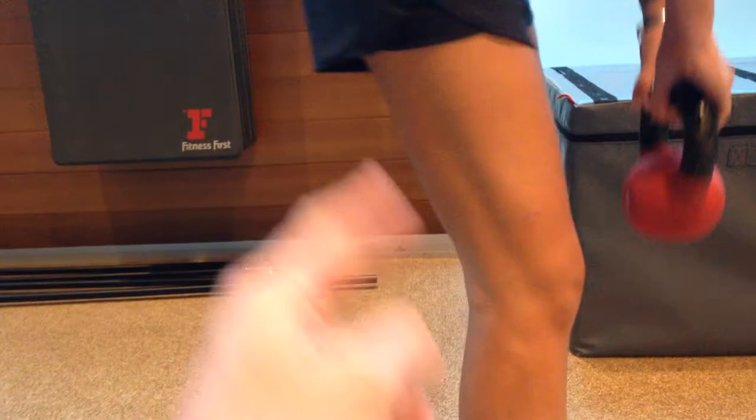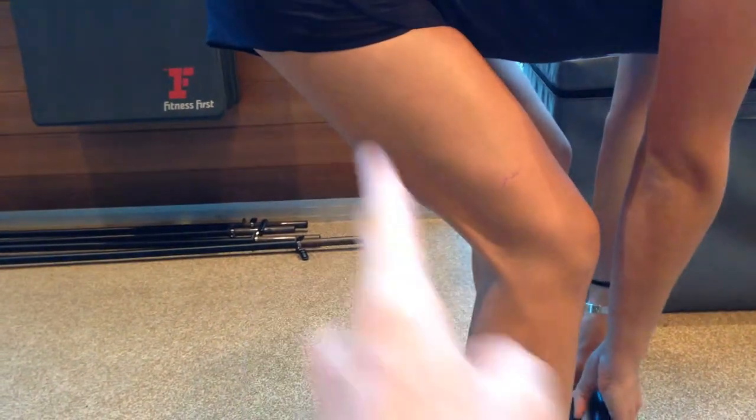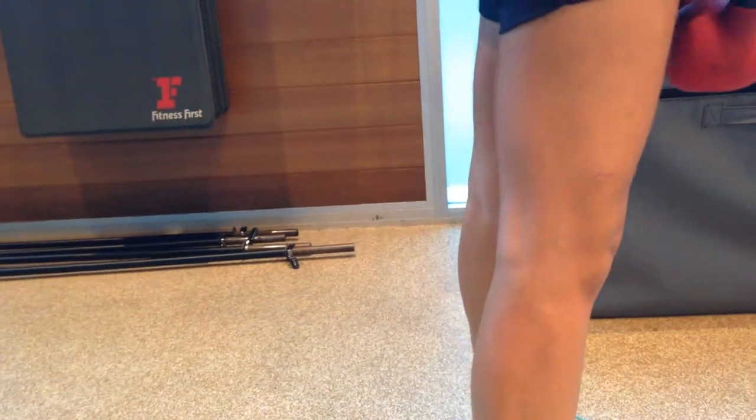You need these hamstrings built up so when we're running and sprinting, they control the eccentric movement of that tibia as the knee goes forward.